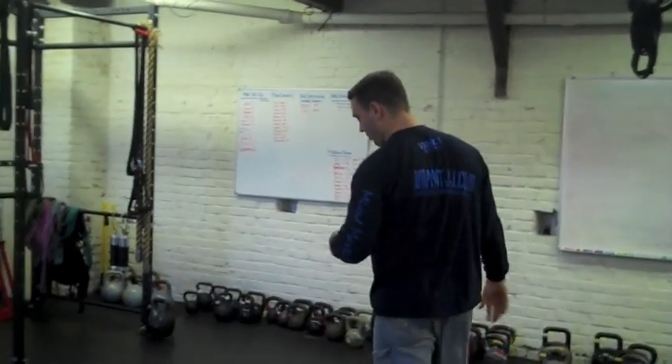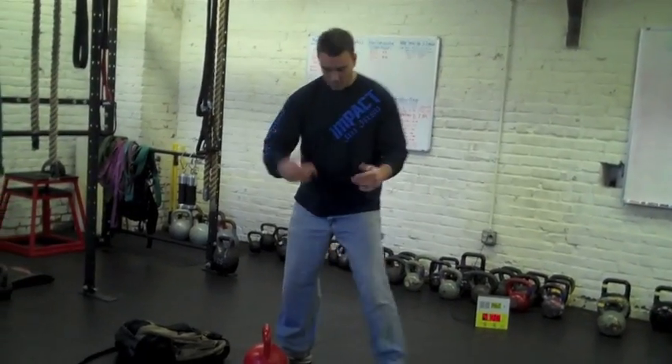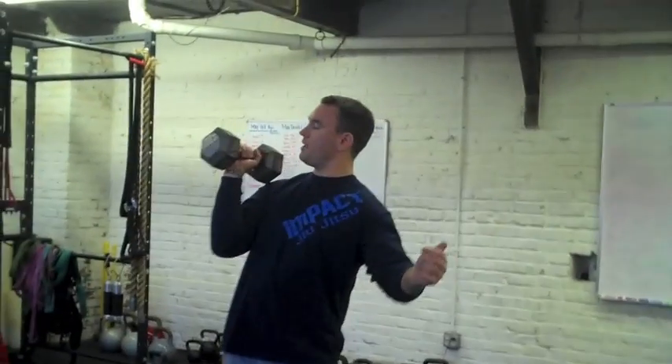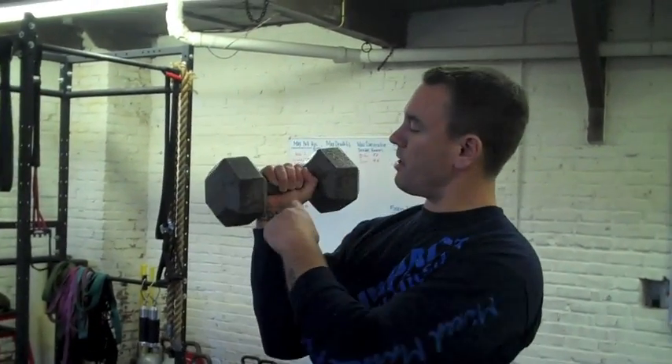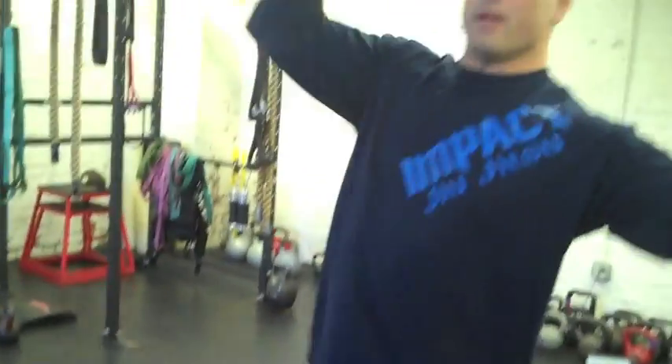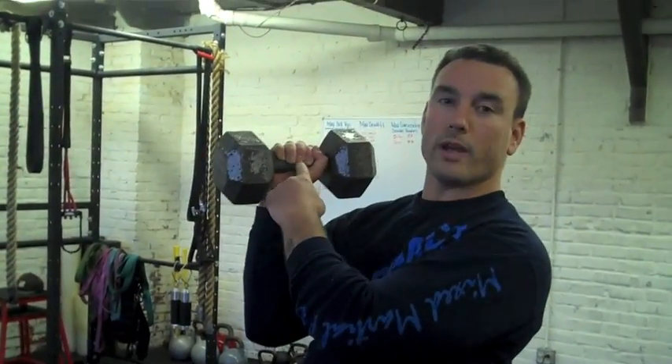I'd like to show you some real life examples. When you pick up a dumbbell, the center of gravity is here within your palm, always. It doesn't matter if I'm pressing, if I'm snatching, if I'm deadlifting — the center of gravity is always right here.